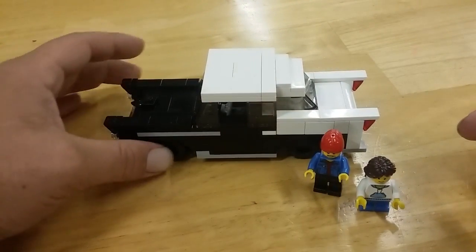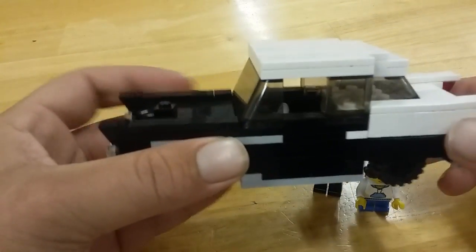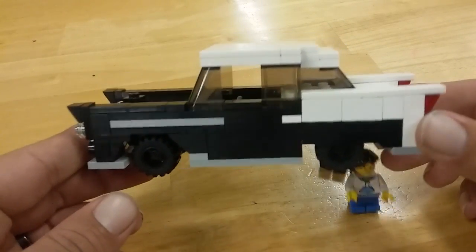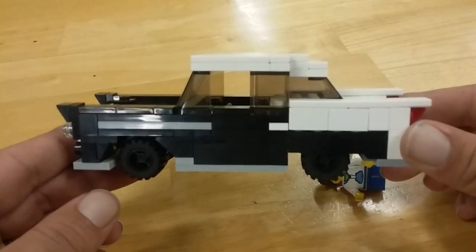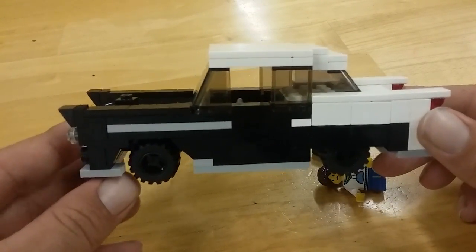The guys on the Saturday stream a couple weeks ago encouraged me to build this. This is my sig rig — it's a 1955 Chevy Bel Air.